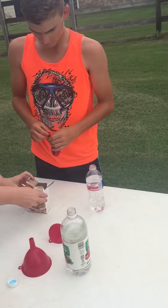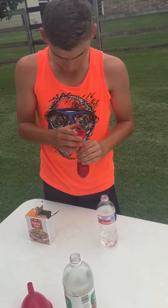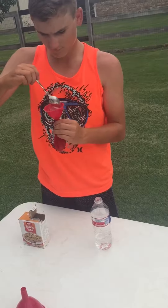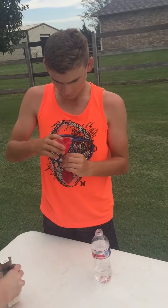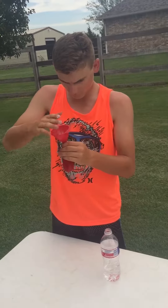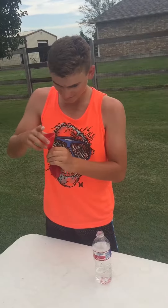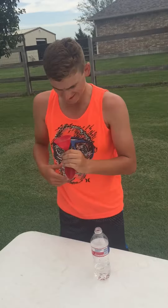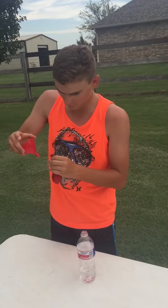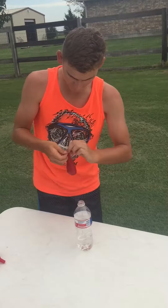Put a scoop of this in here. Open it up. That's good. It's really hard. Okay. With that, that's easier. Okay. Put it on top and then we'll put the baking soda in.